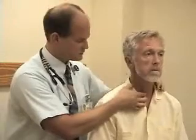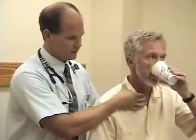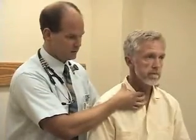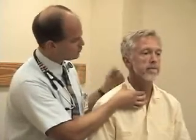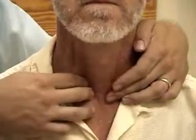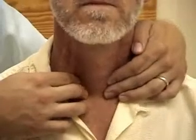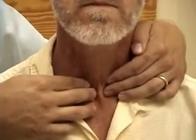Just below that I think this is the isthmus of his thyroid. I'm going to have you take just a sip of water for me and feel if that indeed moves with swallowing. There are a lot of different ways to examine the thyroid gland. We've picked one that's consistent with how it's presented in the textbook. I'm going to come over laterally to the isthmus and go just in front of the sternocleidomastoid muscles on either side — let me have you swallow.